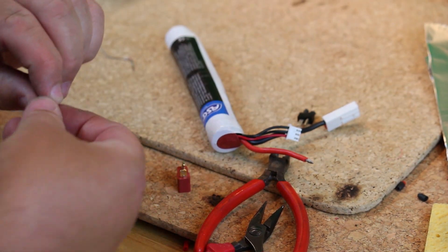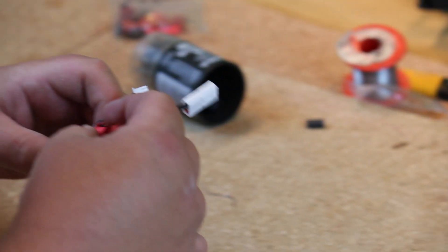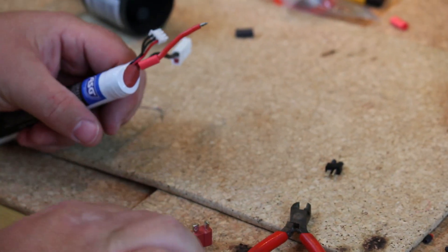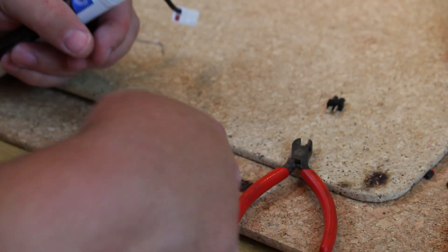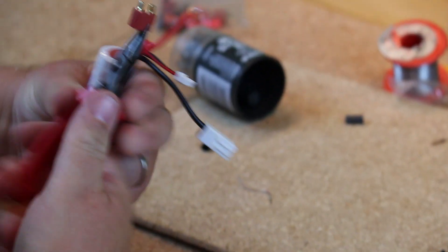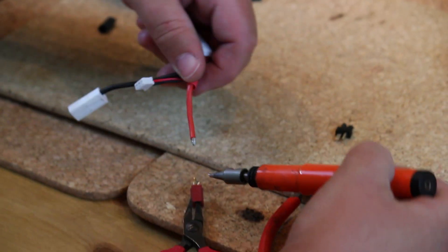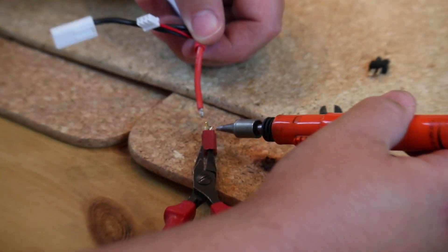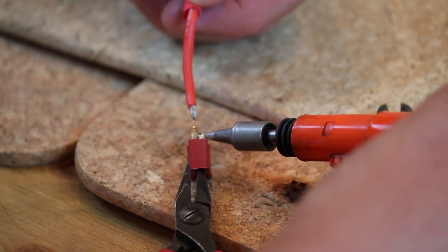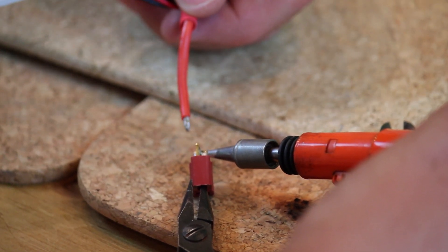I'm going to slide on our piece of shrink tube and secure the connector.